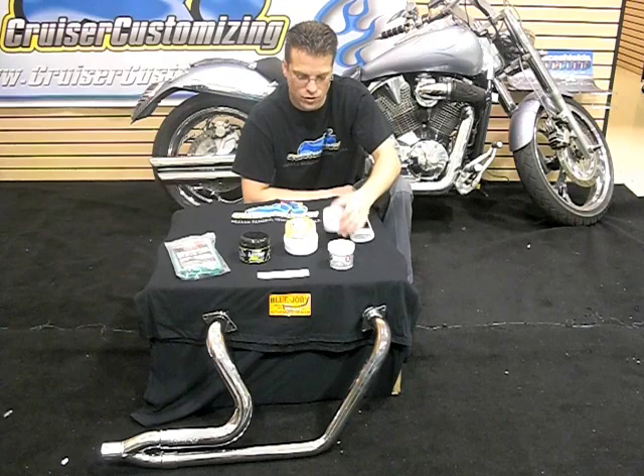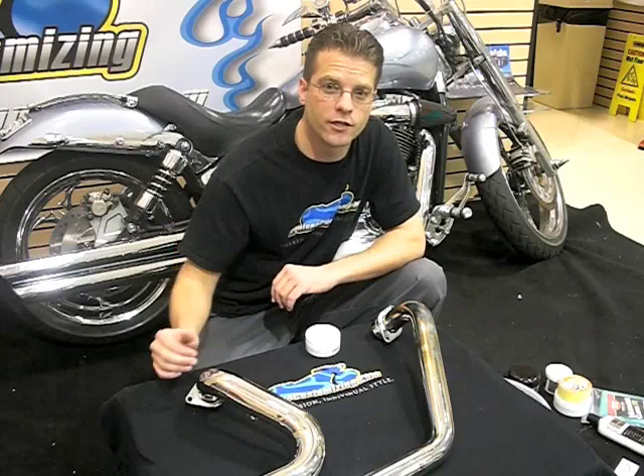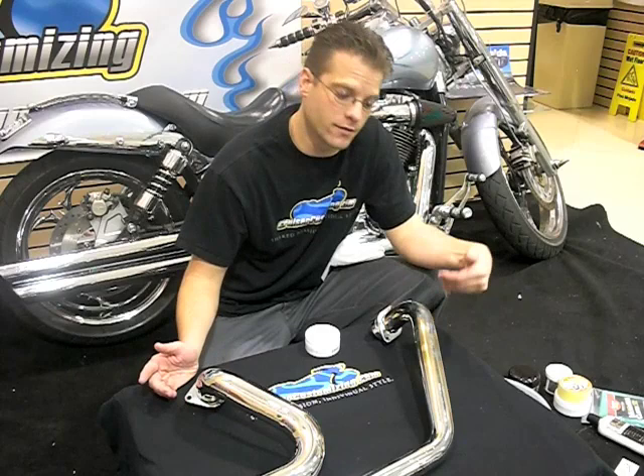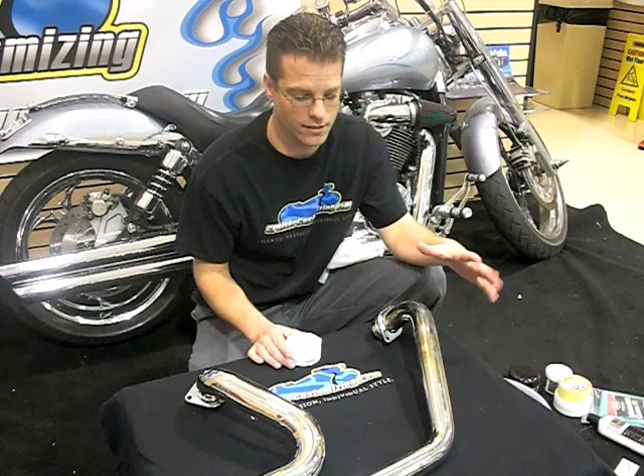First, let's look at a product called BlueJob — one of my favorites. BlueJob is a really neat product that's going to eliminate the bluing from the pipe. Most exhaust pipes these days come with a full coverage heat shield, like these Vance and Hines. Underneath the heat shield you have basically a solid pipe that always blues. With full-length heat shields, if your bike is tuned properly with the proper air-fuel mixture, you almost never get bluing. But if you do, BlueJob is the way to remove it.